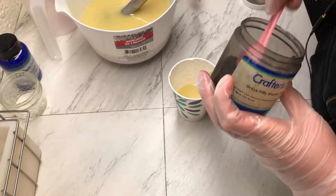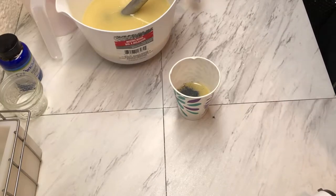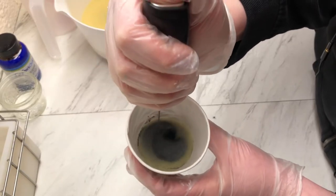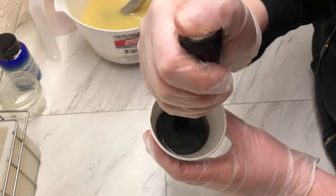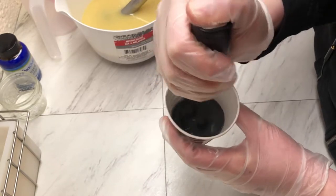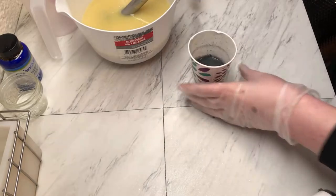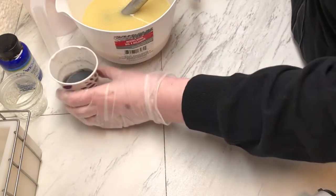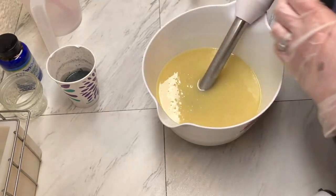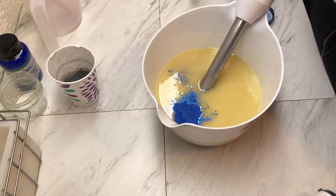Here I'm going to put in Gray's 50 Shades, just a little. We will use our frother. Set this aside. And in our big bucket, I'm going to use some cashmere mixed with a little bit of the Gray's 50 Shades mica.